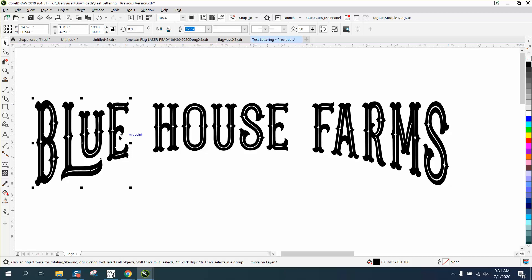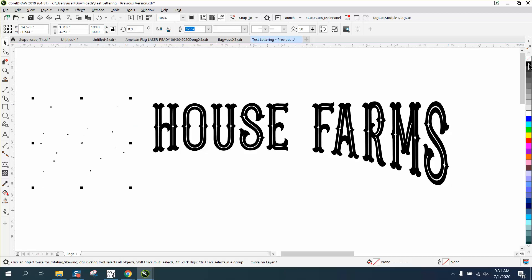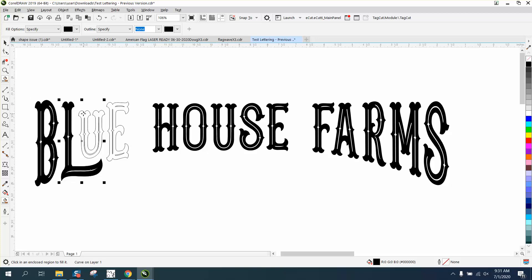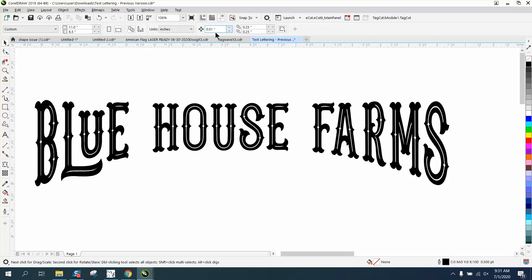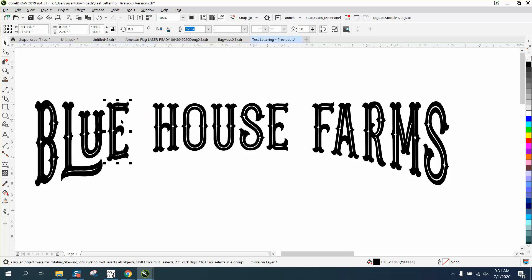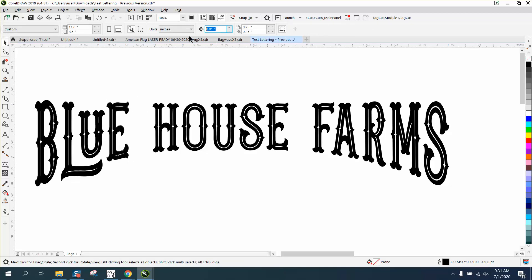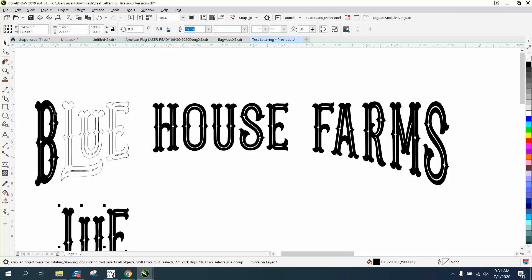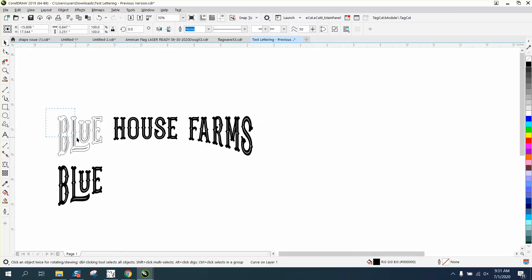Now we've got just this word, and what we can do is left click, right click, get our Smart Fill tool filled on black, and fill this in with black. I'll set my nudge factor to something like four inches, then take each piece and move it down individually. My number lock was locked — unlocked — and move each piece down.